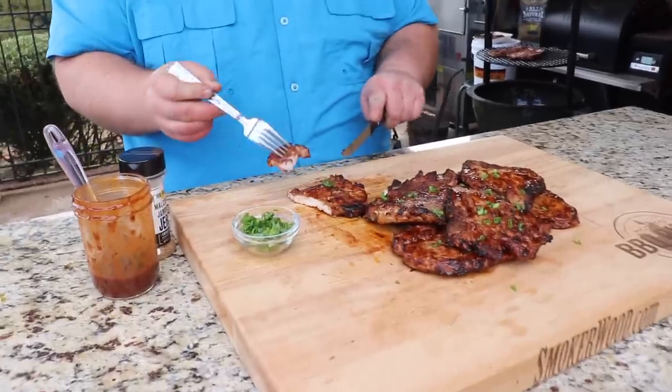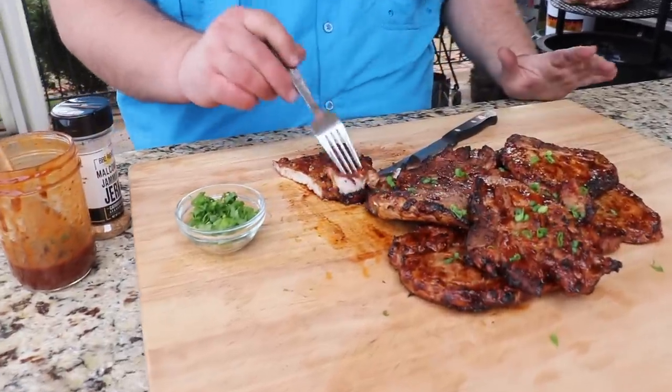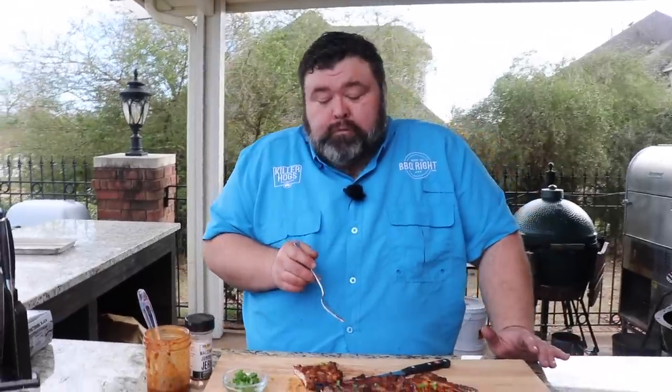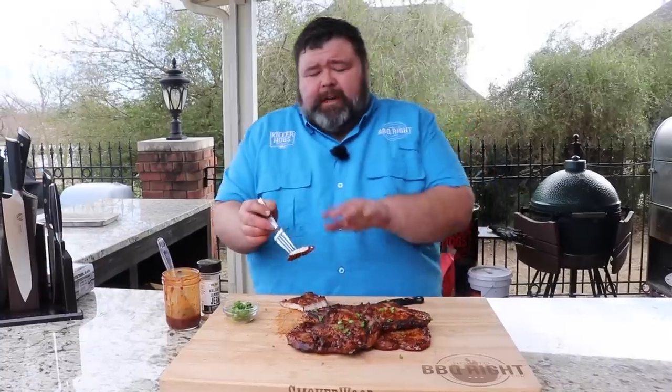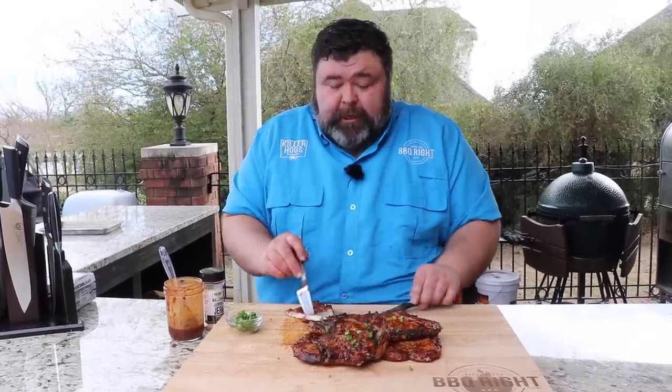Love it — spicy, you can taste the peppers in it but it doesn't blow you down. I'm going to eat this whole chop. It's just a thin chop, perfectly done all the way through, still juicy. I love the char flavor you get from cooking over that hot lump coal. It's a fun cook too — cooking over that live fire, flipping, you can feel that heat coming off, charring that meat, moving it around. That's exciting to me.